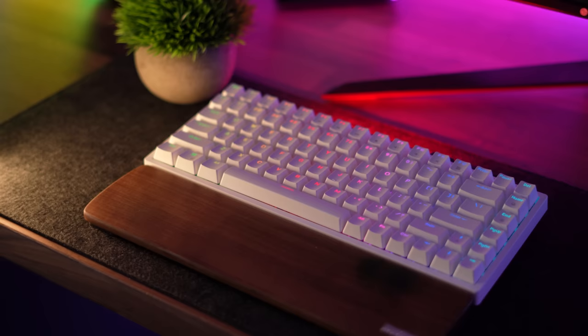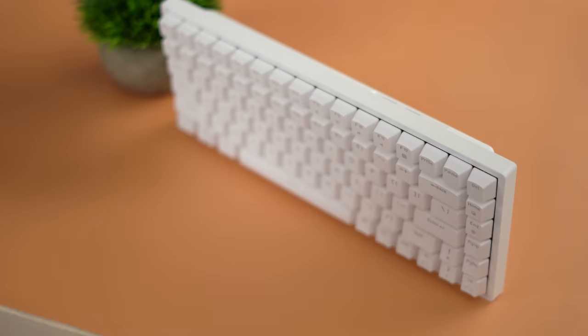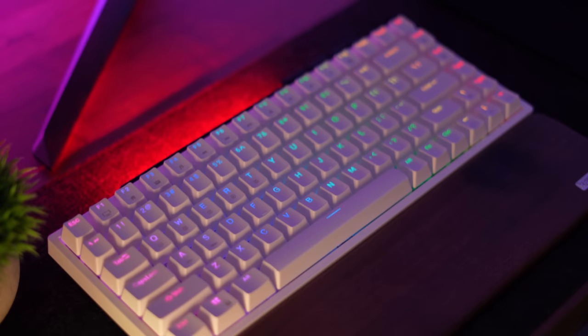Moving on to the number two spot — this is the Royal Kludge RK84, coming in at $80. This is one of my most recommended keyboards ever. It has a 75% form factor, which is popular among enthusiasts and laptop users. Build quality is very solid with the keyboard being quite heavy, a very strong plastic shell, and a top metal plate.